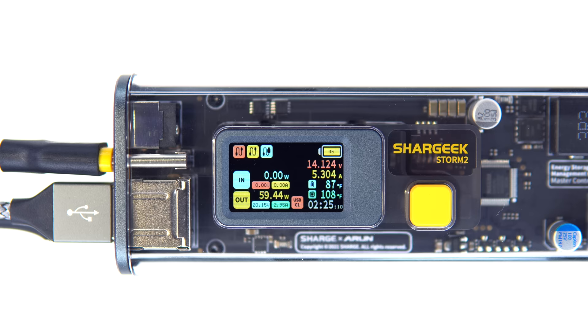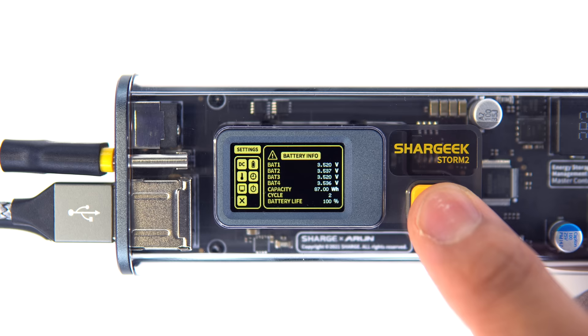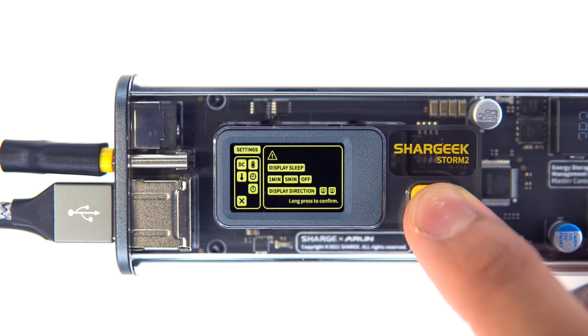Long pressing the face button brings up the settings menu. From there you have the DC settings, battery info, temperature units — Celsius or Fahrenheit — display settings, and finally the power off button.